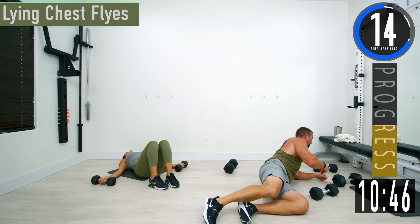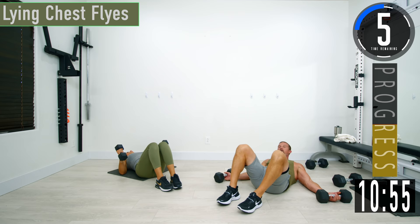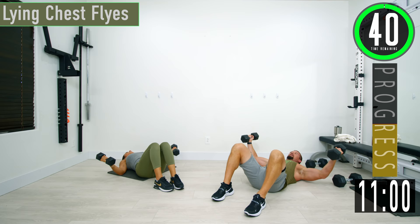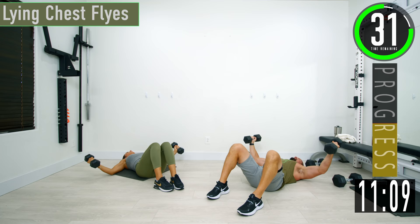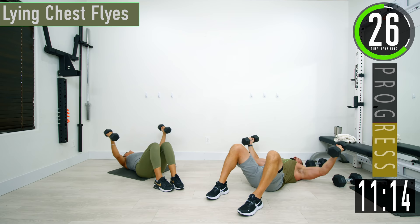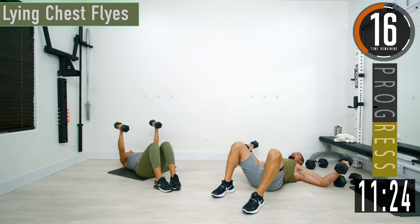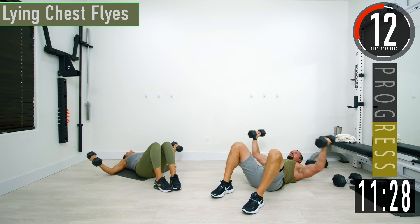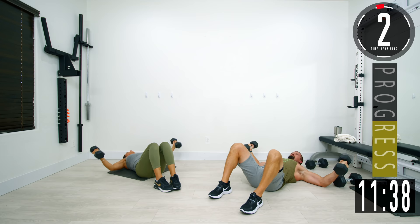We're going to go into lying flies next — probably going to want a little bit lighter on the dumbbell. From here, we're going to have a slight bend in our elbows and lock that in. Once we have that lock, our elbows aren't bending anymore — they're staying with that bend the whole time. We're using the chest to bring them up. Let that chest open up, squeeze, back down.